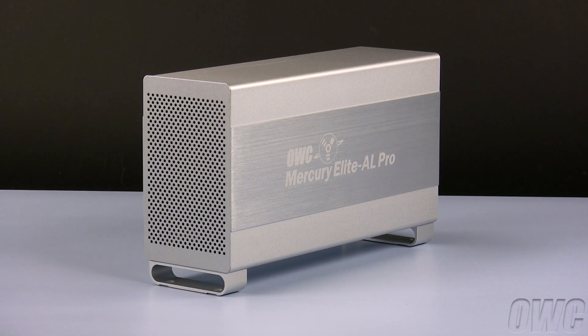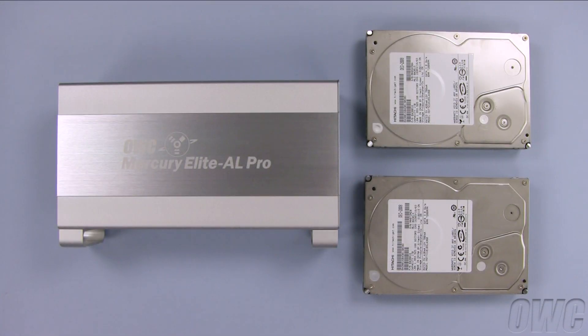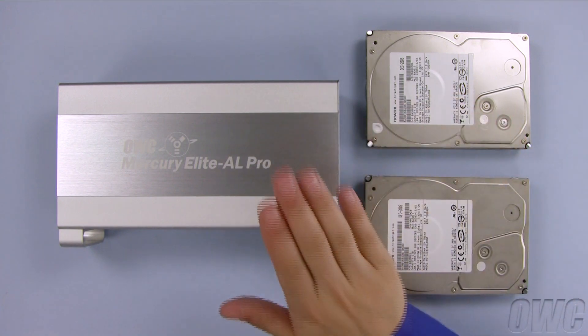We have gathered our materials and are working on a static-free surface. We are now ready to begin. We have already removed both the drives and the enclosure from their packaging.